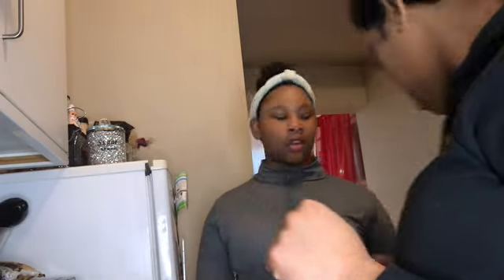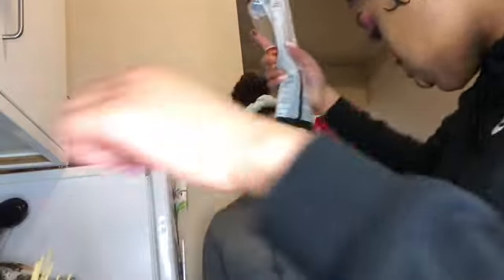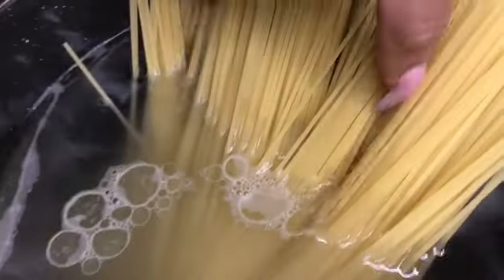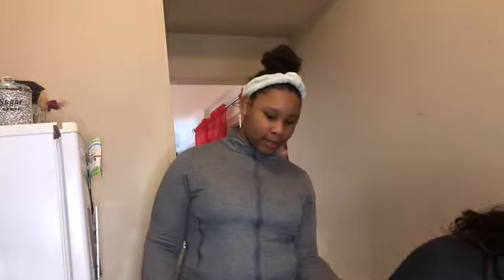Should I put a two-pack in? Okay, so the spaghetti is in. Now we wait for it. Shalena is going to be in charge of frying the meatballs and some tomato sauce.